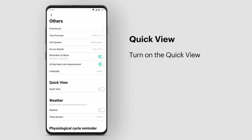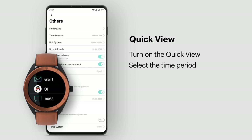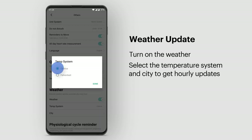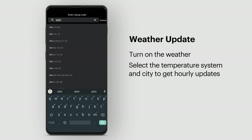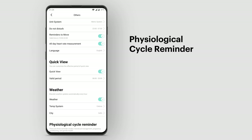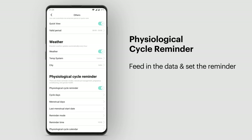Quick View: turn on Quick View and select the time period so that you can glance through any notification on your watch. Weather Update: turn on Weather and select the temperature system and city to get hourly updates. Physiological Cycle Reminder: feed in the data and set the reminder.